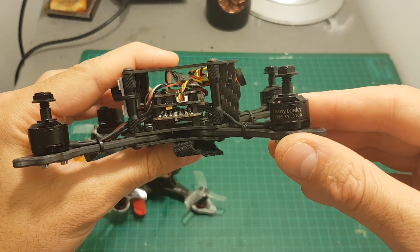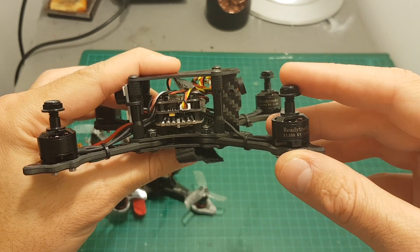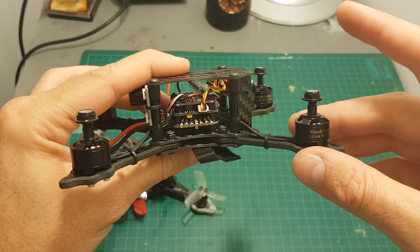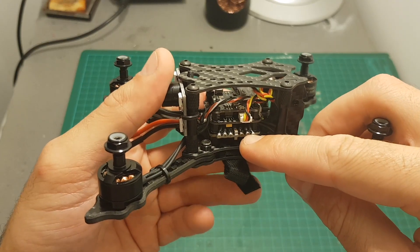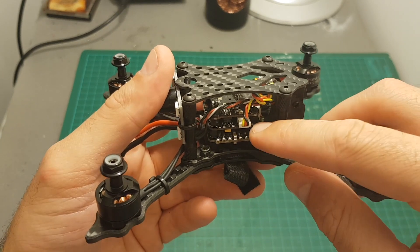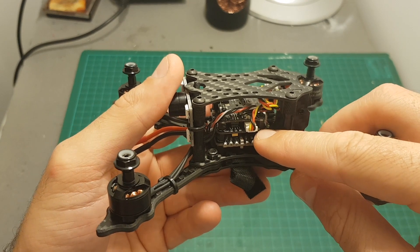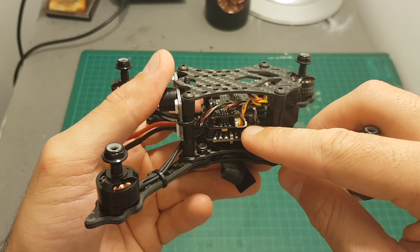The motors are 1306 3100 kV motors which are capable of running between 2 to 4S LiPo batteries. The 20A 4-in-1 ESC controller can handle up to 5S LiPo batteries, but you will need to change the motors to use it with 5S. The ESC is flashed with BLHeli-S and supports D-Shot 600. On the middle we've got an Omnibus F3 flight controller with a built-in OSD configurable in Betaflight, and it comes pre-flashed with Betaflight 3.1.7.